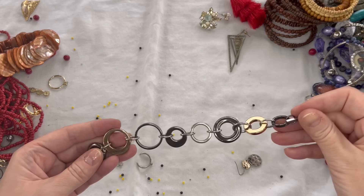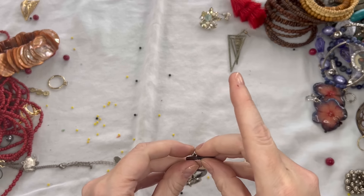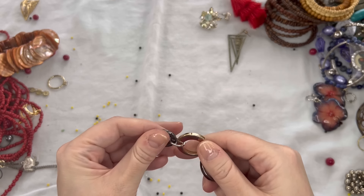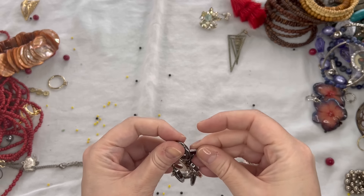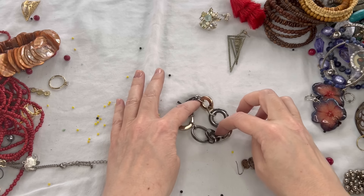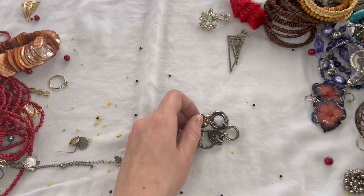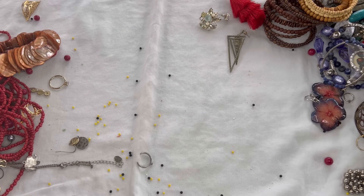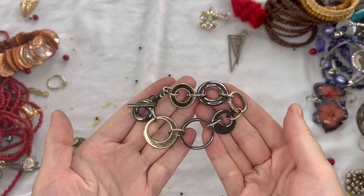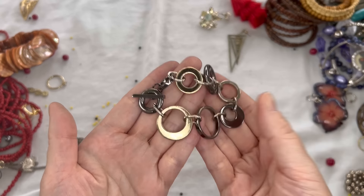Next we have a bracelet — pretty mixed metal with a toggle clasp. This one shows some color loss on the metal, but I think it's still in wearable condition. We'll do $2 on that bracelet. It has a nice weight to it — just a little bit of wear on the gold tone.